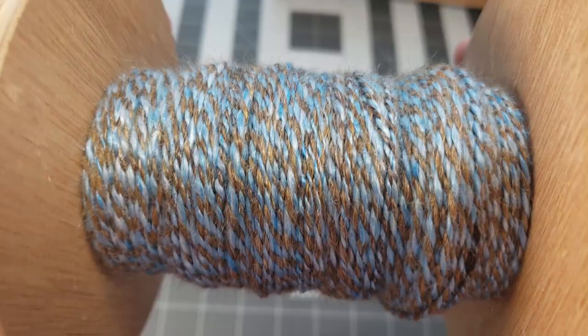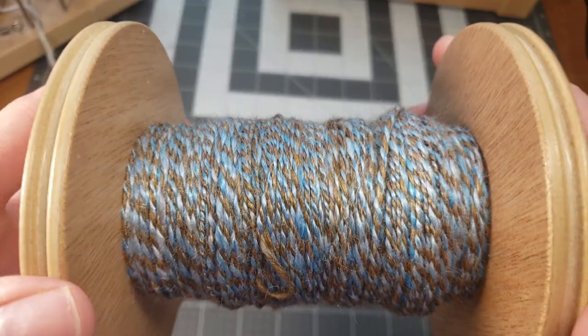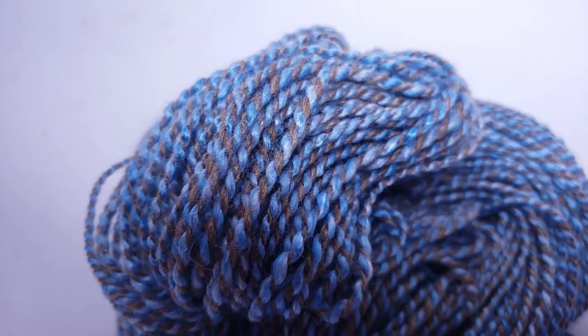Through the magic of YouTube, I'm going to skein it up, wash it, thwack it, and show you what it looks like. Here it is — I really love how this turned out. It is so stunning; it has such a sheen to it. I don't know if this one's going to be in the Etsy shop — just keep an eye out; you can favorite my shop and it'll let you know if something pops up.